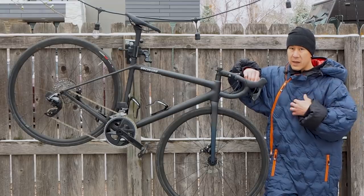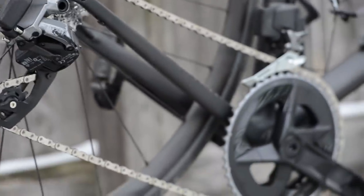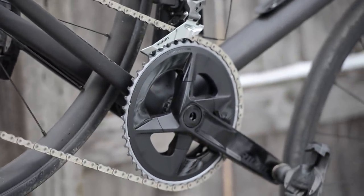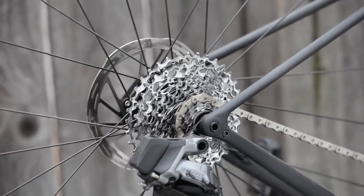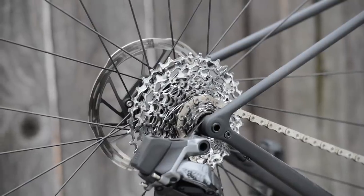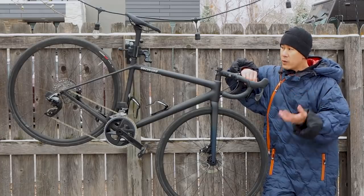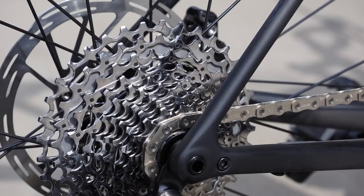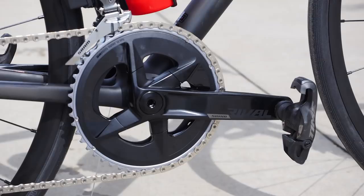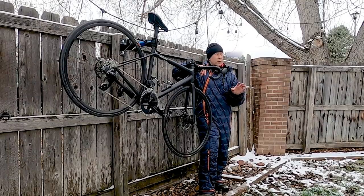Matt Phillips at Bicycling Magazine independently noticed this as well: we both felt that the rear shifts on Rival AXS are actually faster by just a tiny bit than Force, and certainly faster than Red with that machined cassette. Some of that might be due to the stamped steel sprockets out back — those cassettes have historically run a little quieter too, and that's the case here. It does seem to shift a little bit faster, which I would have thought indicated something different in the motor, but supposedly that's not the case. Either way, the shifts are really fast and really precise.